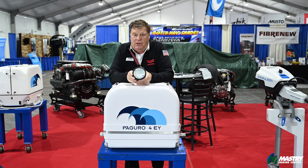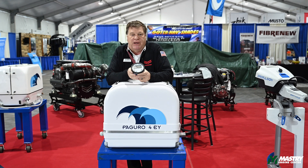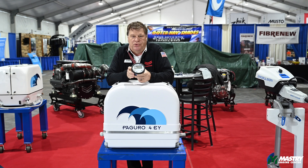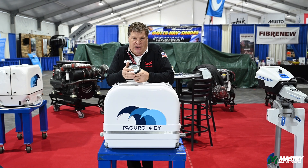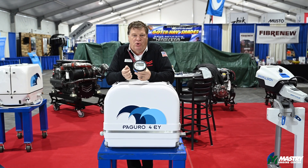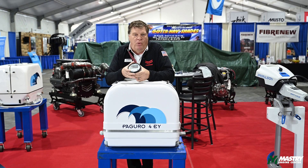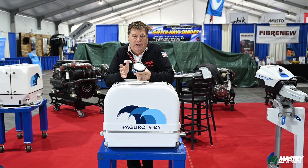The unit comes with a start-stop panel and about 50 feet of cable. This panel is going to tell you the RPM of the engine and the cycles. It also has a load indicator on it, which is going to tell you how much power is being drawn out of the unit. If you draw too much power, the panel is going to turn red, and the breaker will trip at that point.